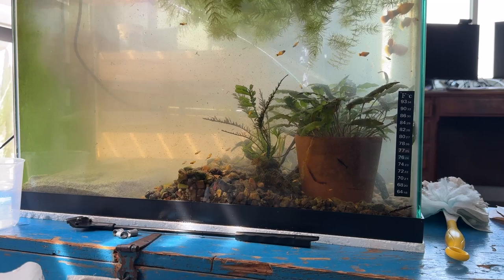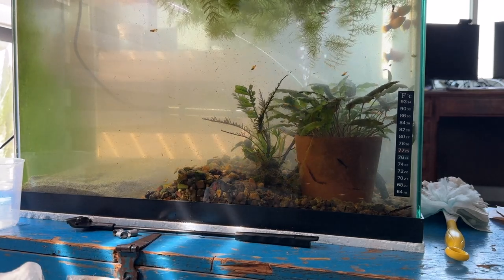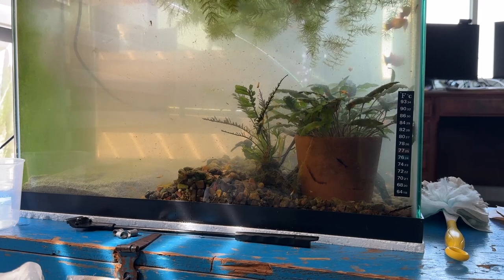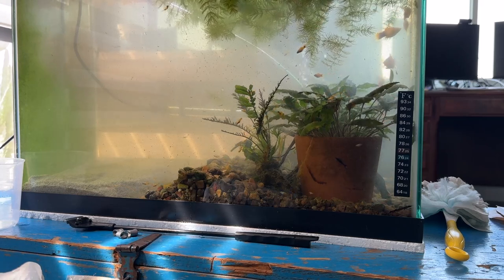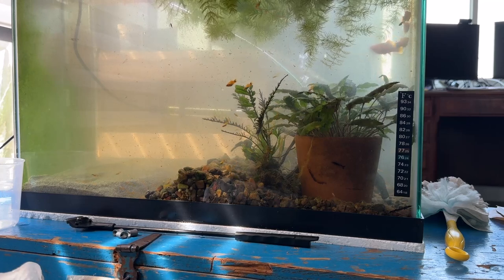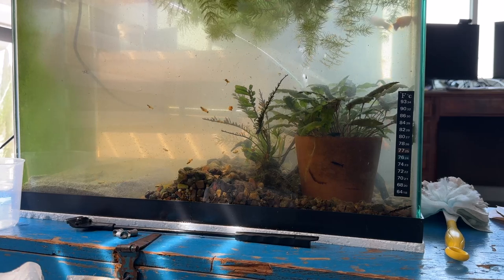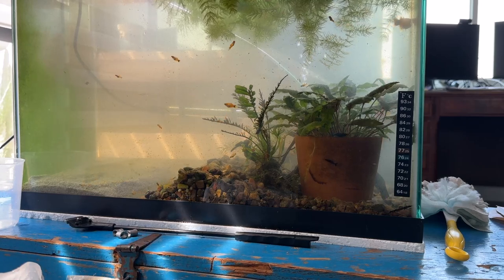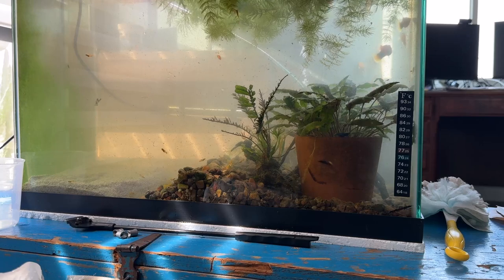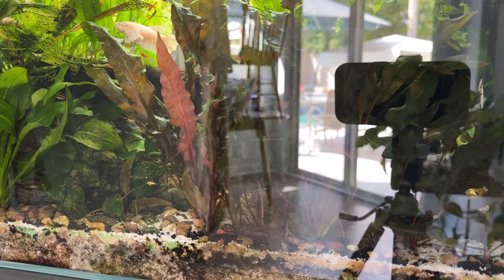So the next step is to go collect some of those crypts and plant those in there. After they're planted, I'll put the gravel back on top, and if I need more gravel I'll get some out of the garage. Then I'll probably put pieces of API root tabs down in the root zone, because there are no nutrients in the sand - plenty in the water. Trying to get rid of the glare, and that is just not going to happen.